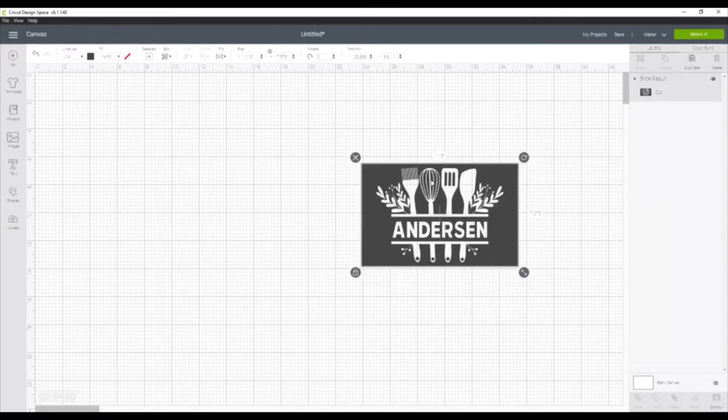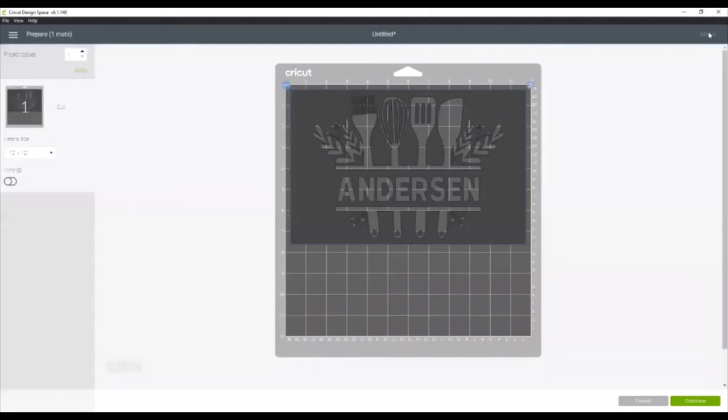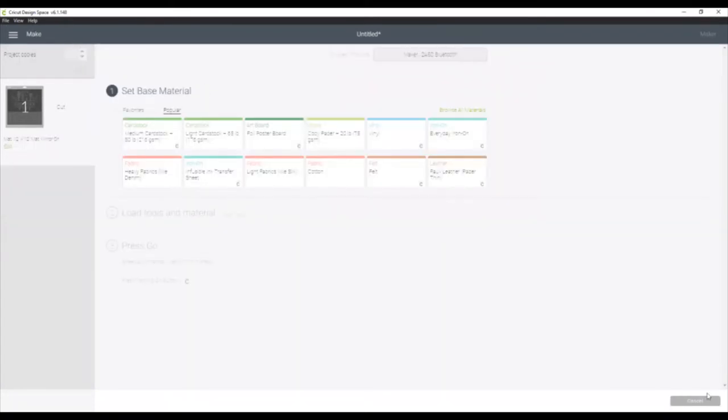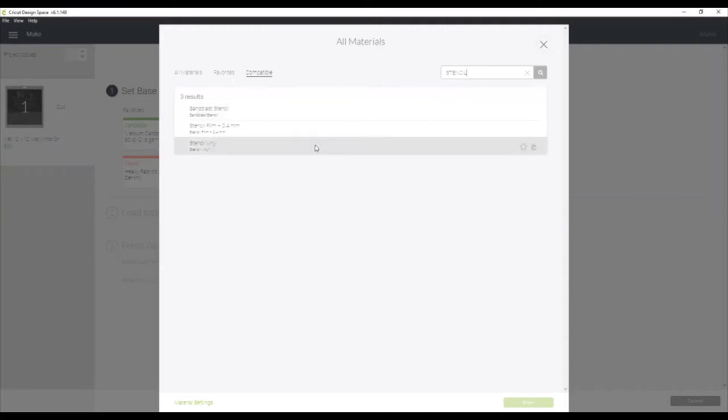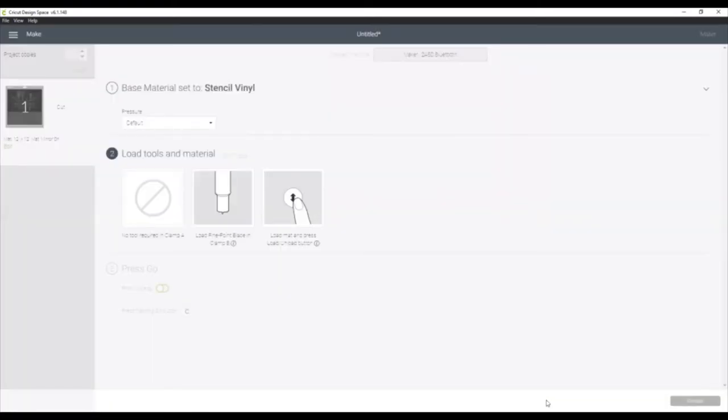Now we are ready to cut our design. So let's go to Make It. Because this is a stencil and it's going on the bottom of the casserole dish, you want to make sure to mirror your design. So click Mirror. Then when your machine is connected, your material menu will pop up. Go to Browse All Materials, search Stencil, and pick Stencil Vinyl and hit OK. Then let's head over to our Maker and I can give you some tips on cutting it.